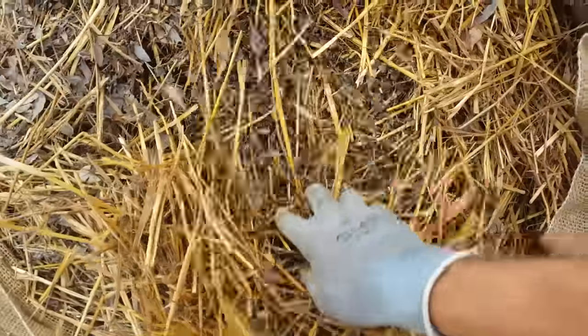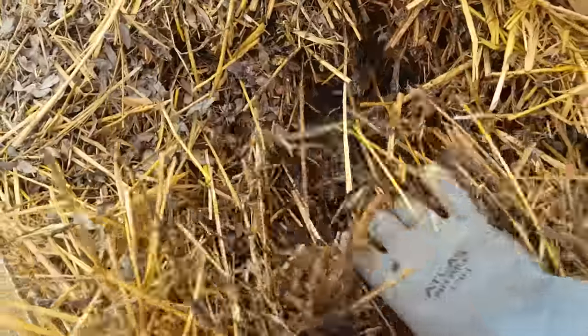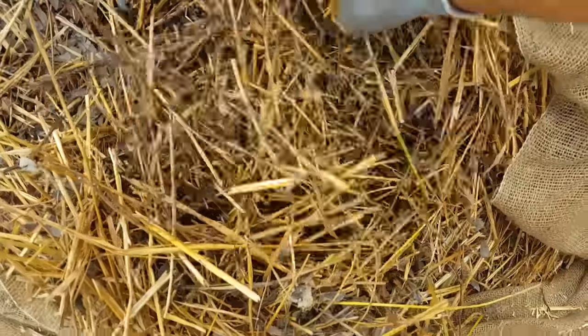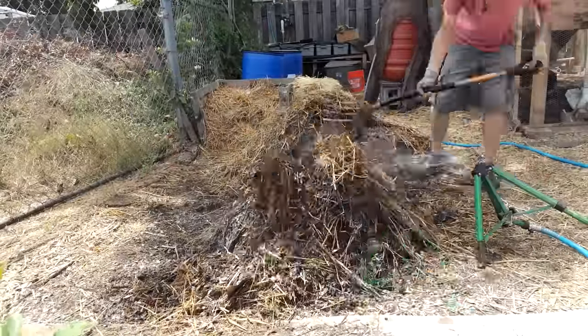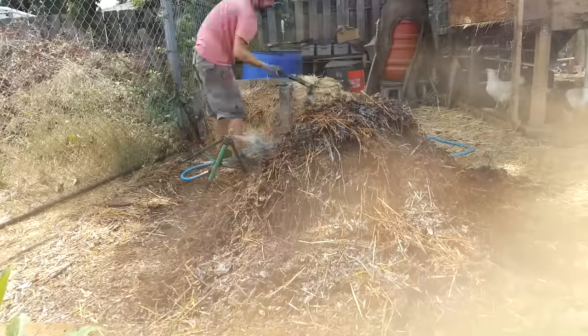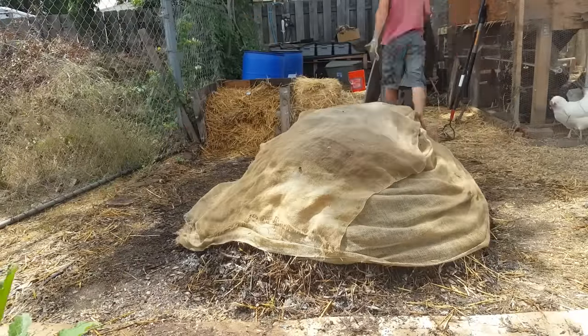Usually the outer few inches are dry after a couple of days, but inside it's still pretty wet — though I can tell it does need a bit more moisture. As I turn it, I'll run a sprinkler on it, and then maybe run an oscillating sprinkler at the end just to add more water to the top and help it thoroughly soak through.